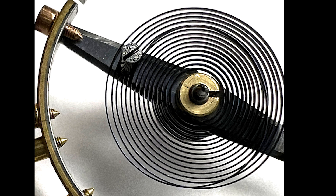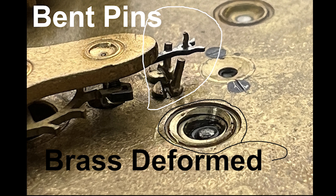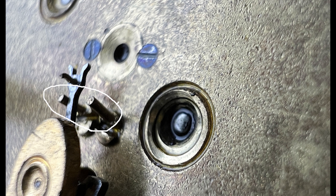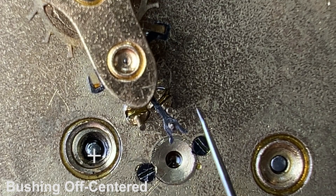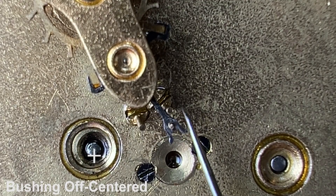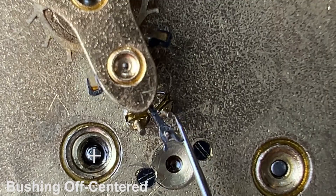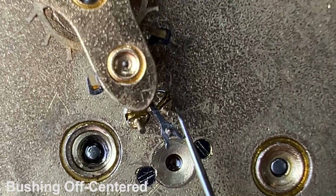The balance and hairspring are all cleaned with no signs of oil anymore. The regulator pins are bent sideways — they're functioning, but someone bent them rather than use the adjusting screws. The regulator pins seem to be adjusted fine. The pallet fork jewels have good lock, drop, and draw with the escape wheel teeth, but the fork is sluggish feeling. The snap action isn't lively enough to give a quick kick to the balance wheel.